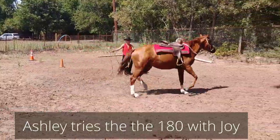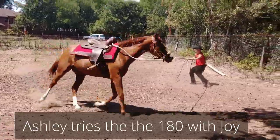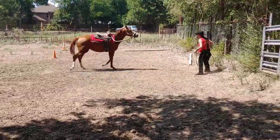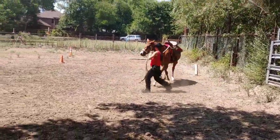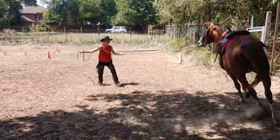Now that I've given the demo, Ashley's going to give it a go, because Joy's being a little pooty today. I have to put her in so she's going to start it again — no problem. Okay, so here she goes. She's going around in a circle.